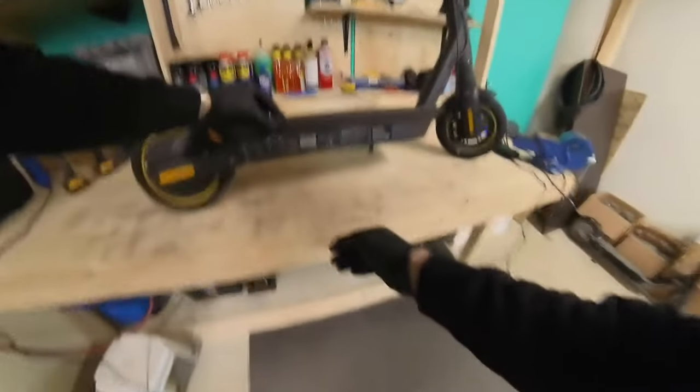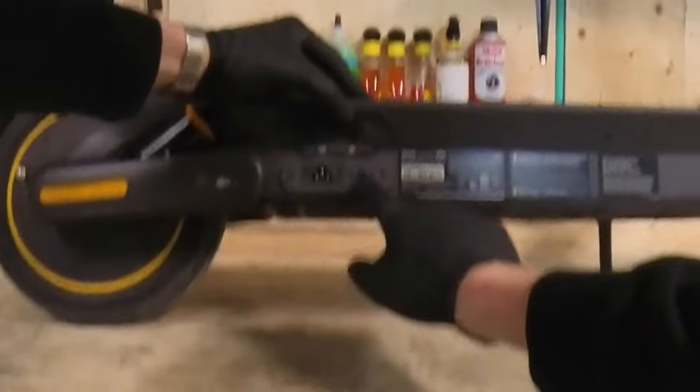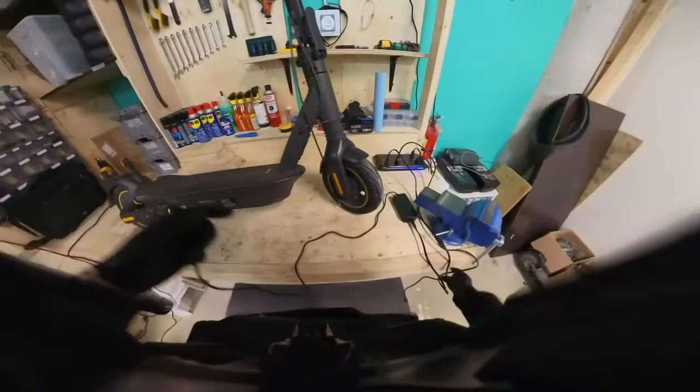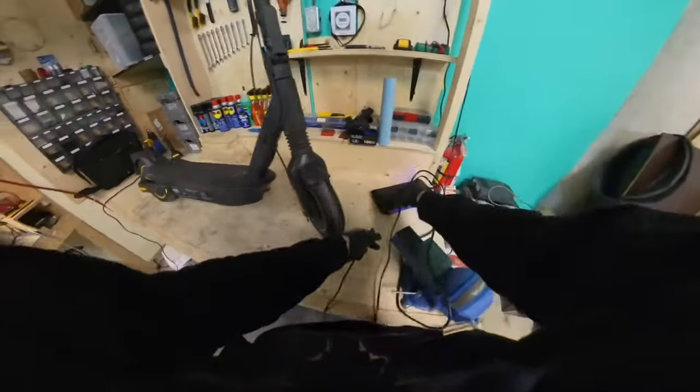Now you flip up the little flippy flap, and we notice there's a coaxial and a little three-pronger. So what's the difference, really? You'll notice the main difference lies in the chargers here.